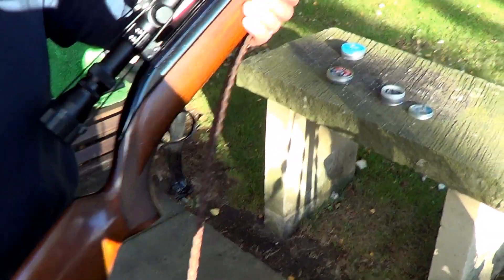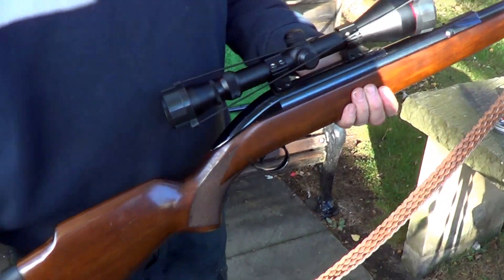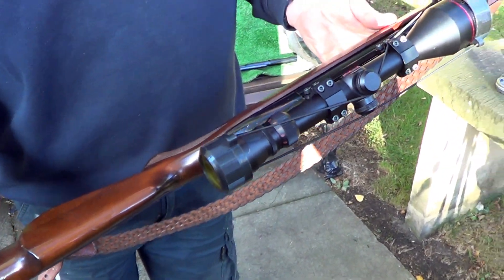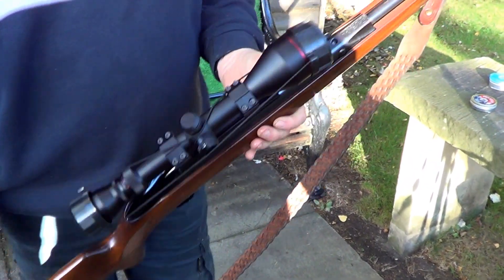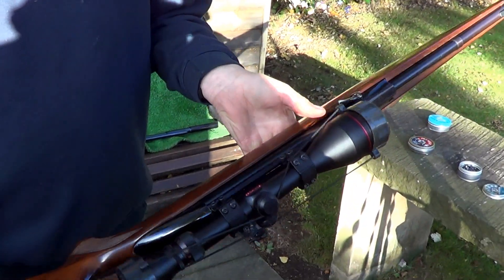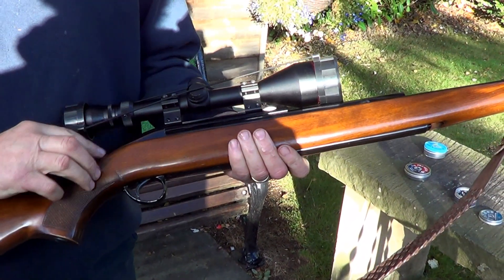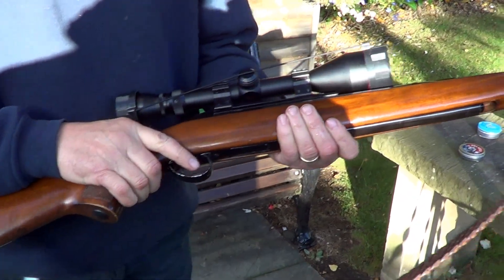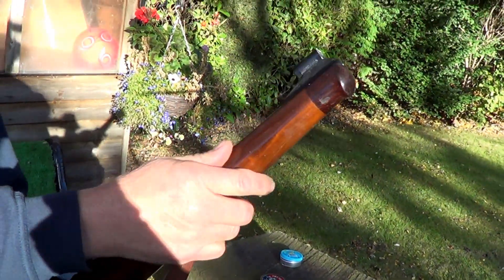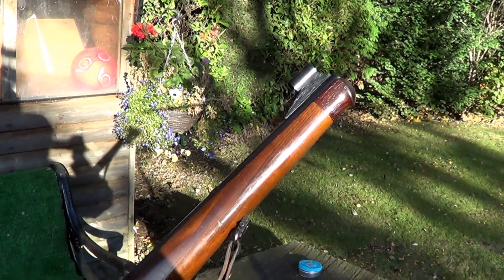The next one we're going to do is one of my all-time favourites — it's the BSA Stutton. A proper sort of 80s rifle. Another British-made BSA. Like the whole family, it's got the sloping back and it's got this — I think it's a snorkel — with a rose cap turned on it. That's nice, that.